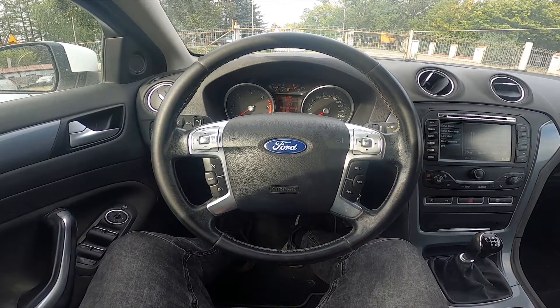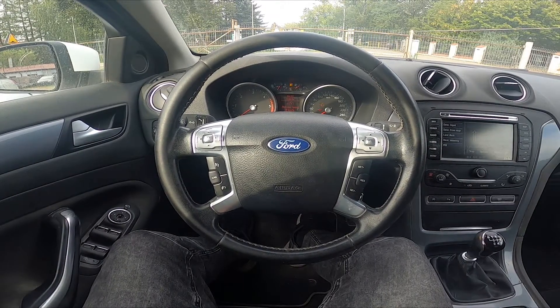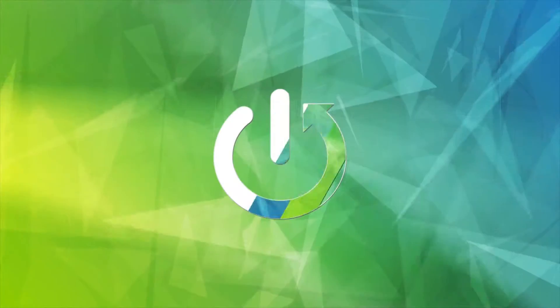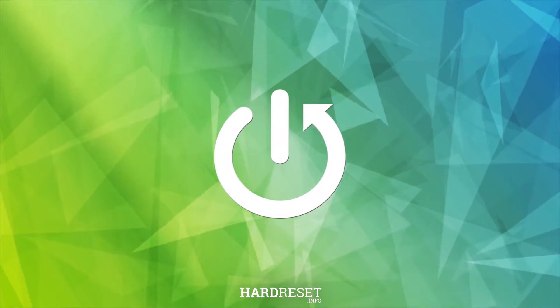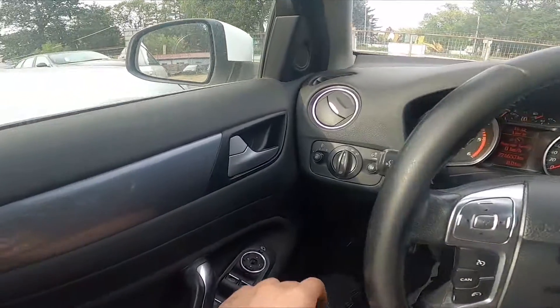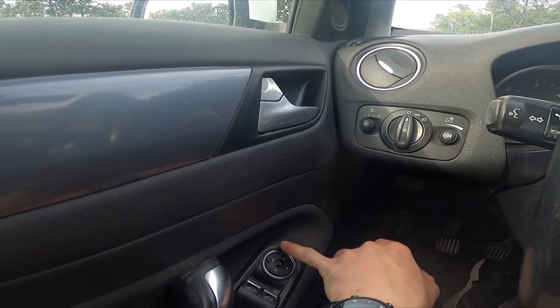Hello, today I'm in a Ford Mondeo. In this video I will show you how to close and open side rearview mirrors. Let's take a look at the driver's door — right here we've got this button.